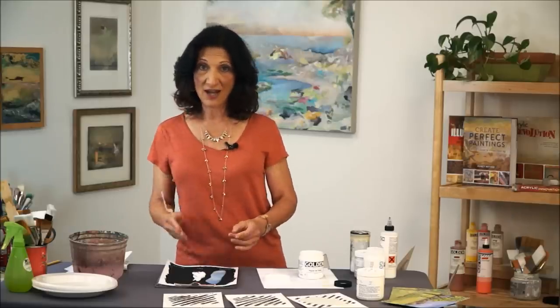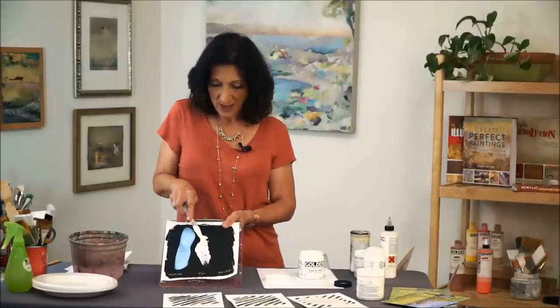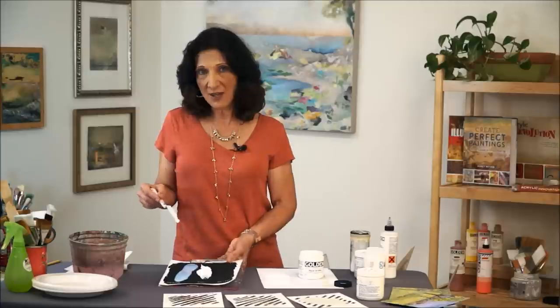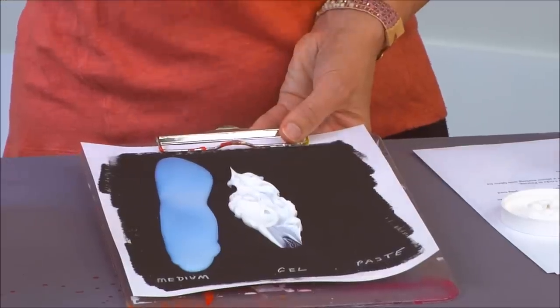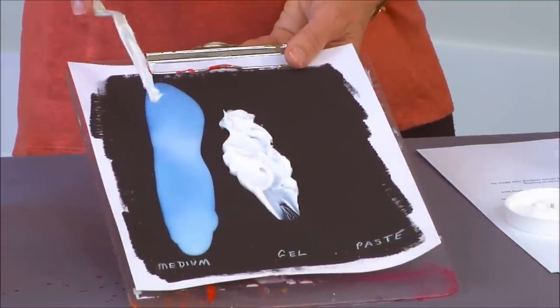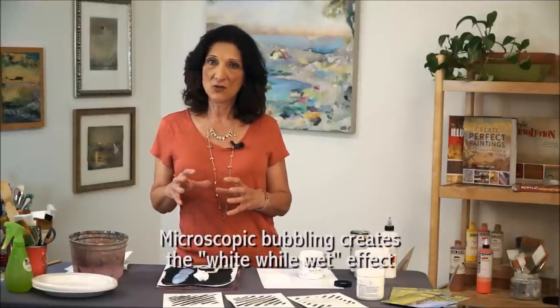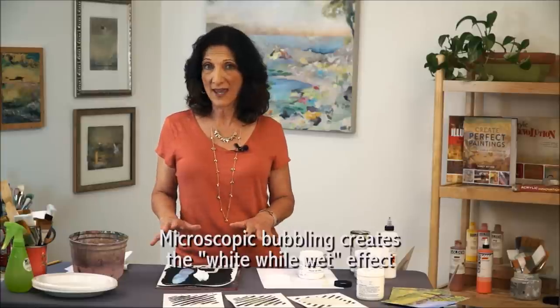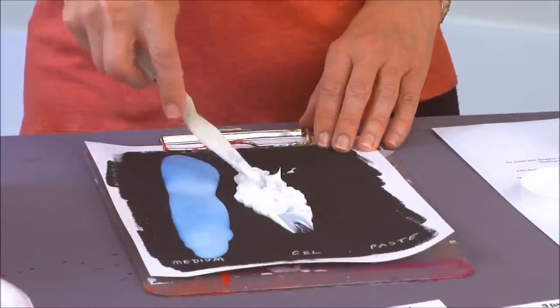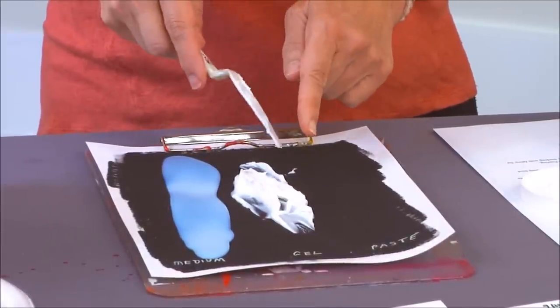The gloss medium moves a little, but the gel doesn't move at all — I can turn it around without it dripping. What's deceiving is that both of these are going to dry completely clear. The medium looks bluish and white but there's nothing making it that color — it's bubbling that creates the whitish effect, and as it dries the bubbling disappears and it becomes totally clear. The same happens with the gel; it's even whiter because it's thicker, but it will also turn clear.